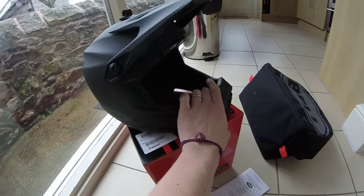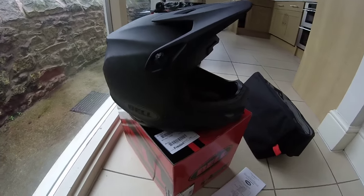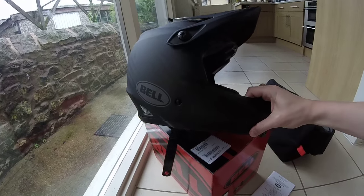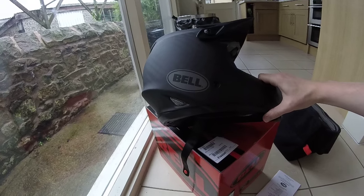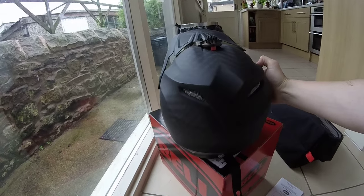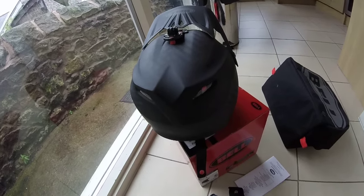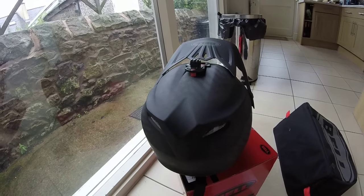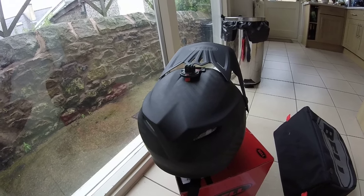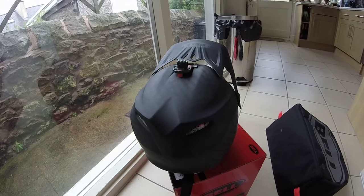So that's a little brief overview. I hope the waffling hasn't put you off too much. I can thoroughly recommend this Bell Full 9 helmet, 2015 model. It is extremely comfortable and I really look forward to putting in many, many more miles. Thanks for watching.